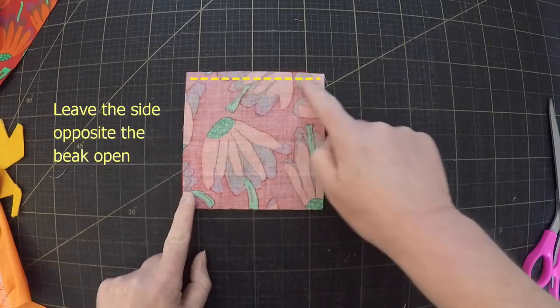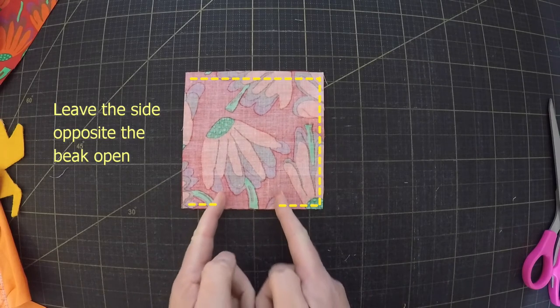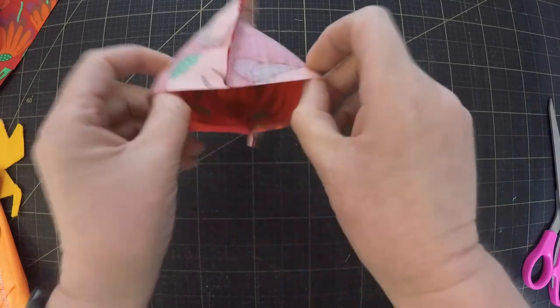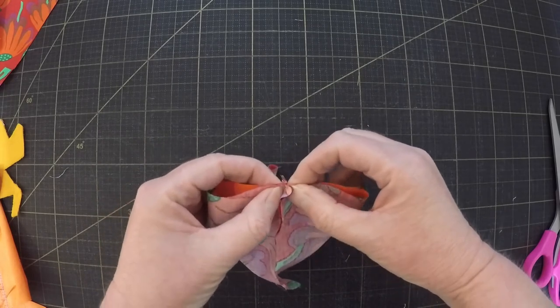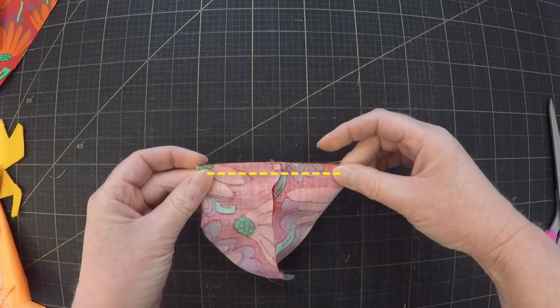Next I'll stitch a quarter inch seam along three sides of the square, but I'm going to leave a gap on the bottom edge for turning. Now take the unsewn side and open it up like a bag, then fold it so the two seams match together in the center. Then just stitch a quarter inch seam along that edge.